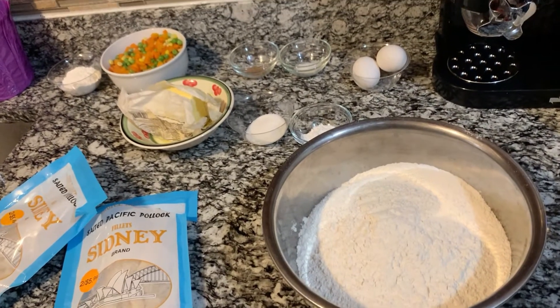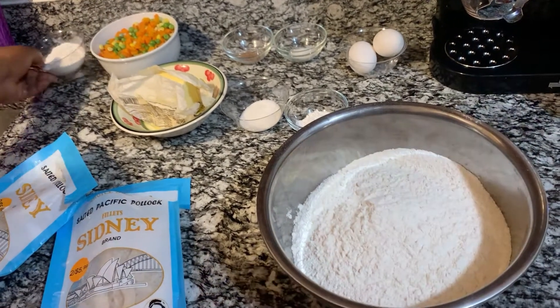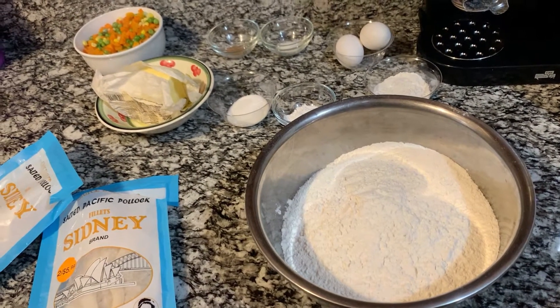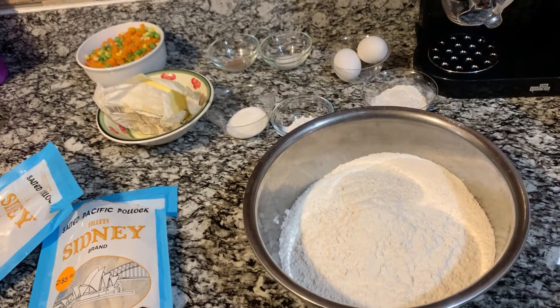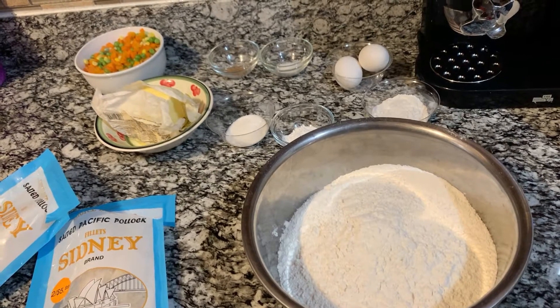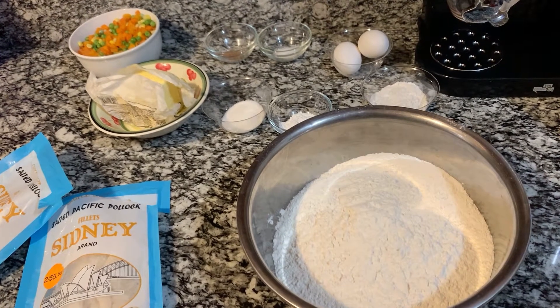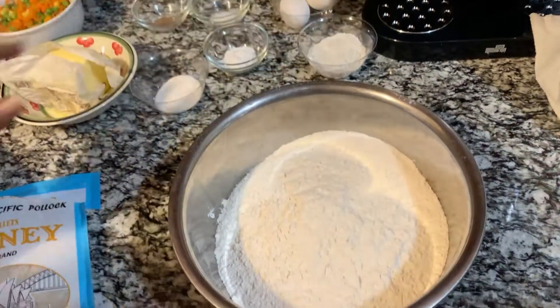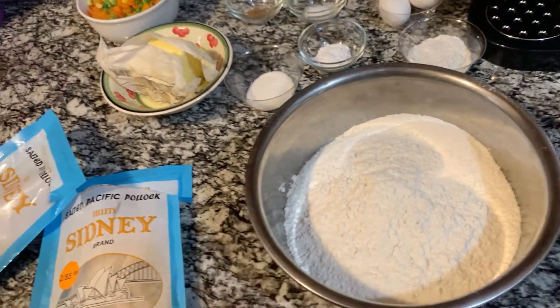Welcome back to another video in my kitchen. Today I'm gonna do something nice for you — simple and easy. You can use ground beef to do it, but I'm gonna use my salt fish, otherwise called cod fish.